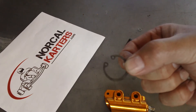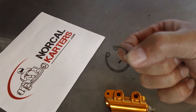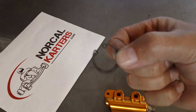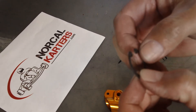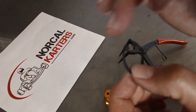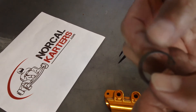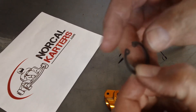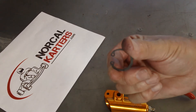Circlips are many times just stamped out of steel, and the steel can vary. Some companies use a very nice steel that has a spring tension to it and they last longer. Other companies use cheap steel and the circlips are really only good for one use. A lot of circlips, if you feel them, one side is a little bit rounded and one side is a little sharp.